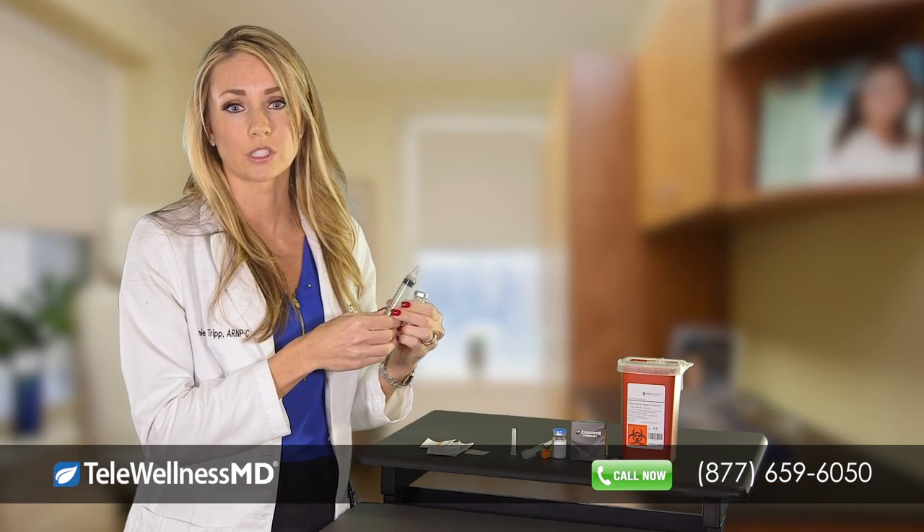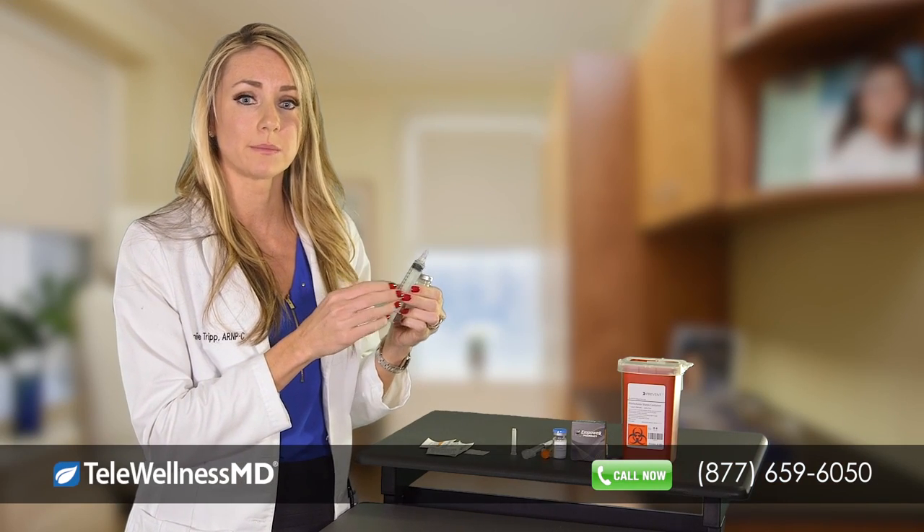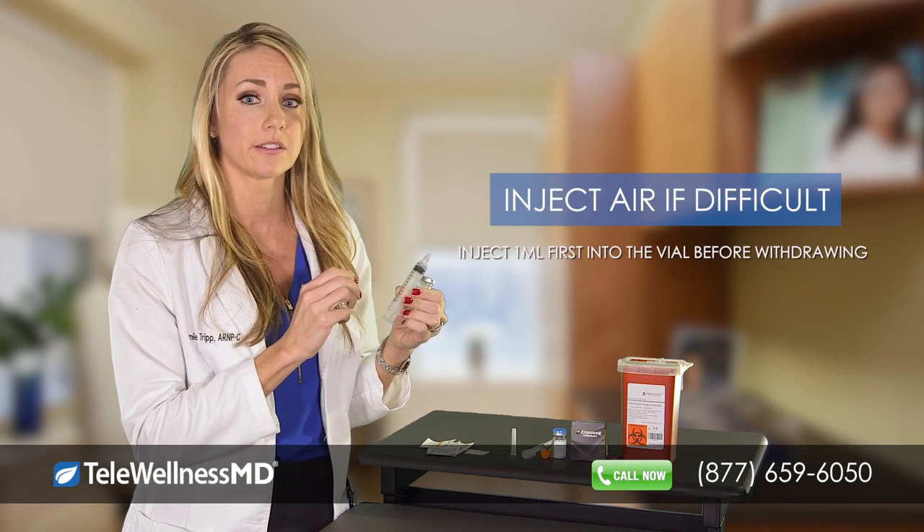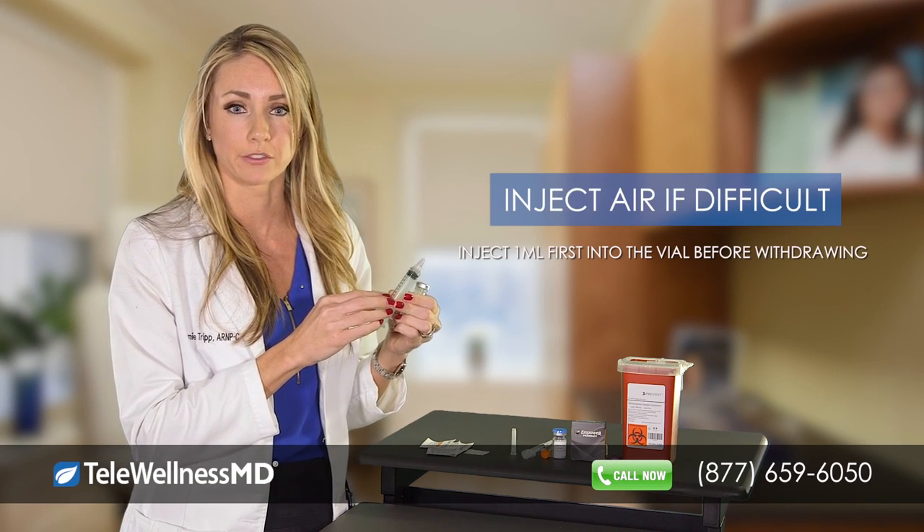If you find that it is difficult to withdraw the solution from the vial, sometimes it's necessary to inject 1ml of air first into the vial and then withdraw the 1ml of solution after.